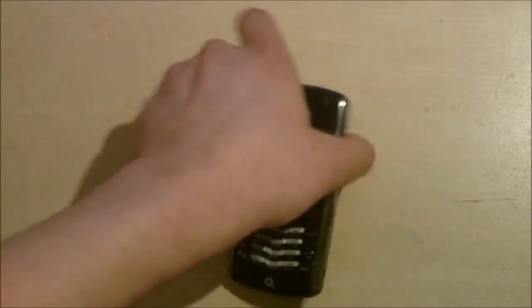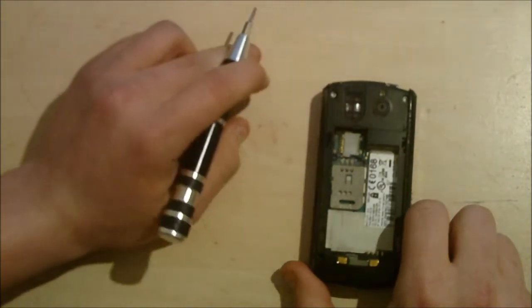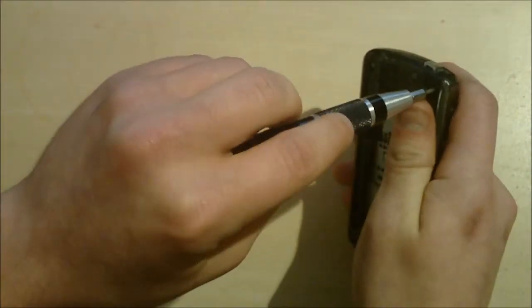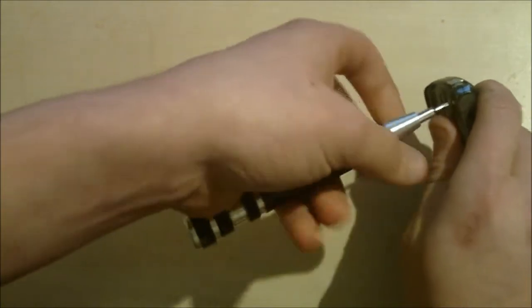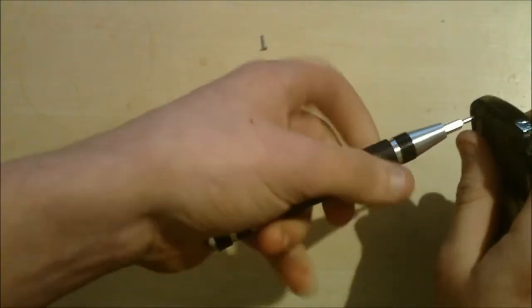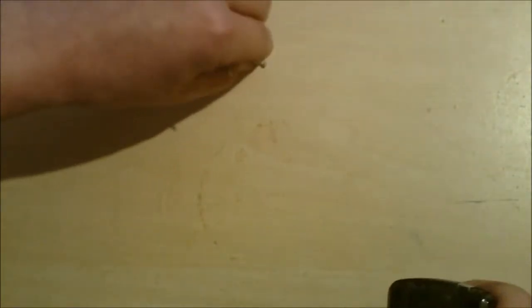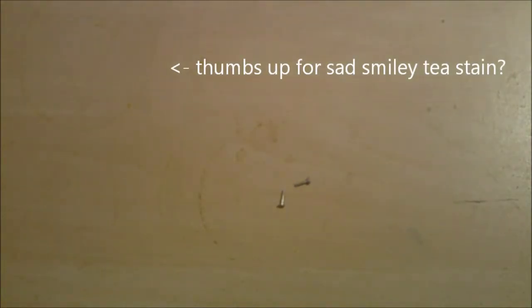Alright, first thing you need to do is take off the back cover — that's a pretty simple one. Obviously take the battery out, memory card and SIM card. And for this you'll need a Torx T6 screwdriver. There are two screws up here, so unscrew those. I recommend storing these teeny tiny screws in a pretty safe place.